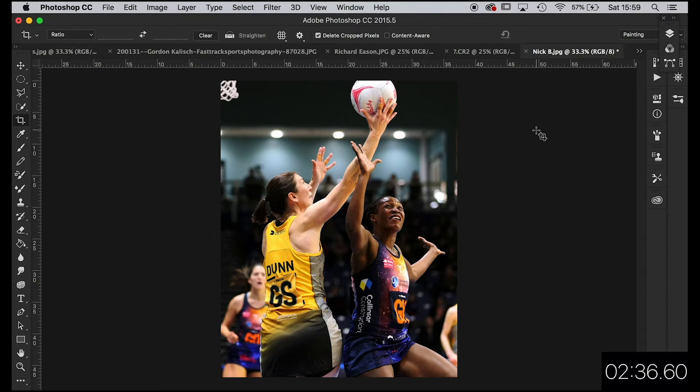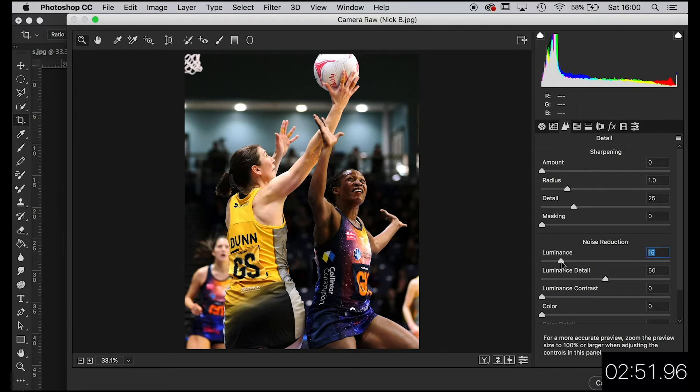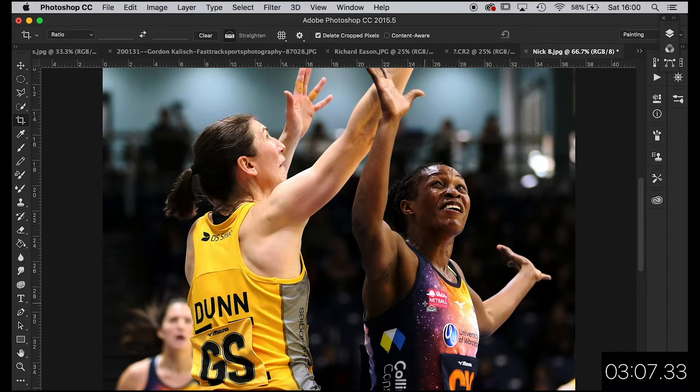I'm quite happy with that. I'm just going to go into Camera Raw quickly to try and take a bit of the noise out with the luminance tool. Hit these two triangles here and drag that up a little bit to see if we can get a little bit of noise out. Come on, laptop, you are slow today. So Command Plus to zoom in a bit. Yeah, that's looking all right — she looks quite sharp, actually. I'm not going to add any sharpness to it.